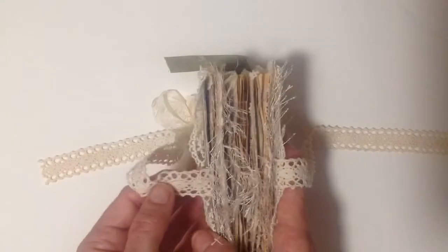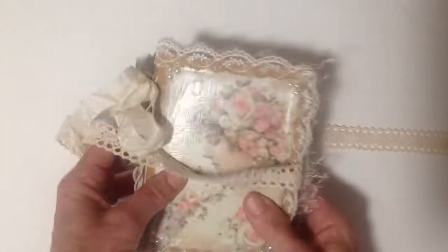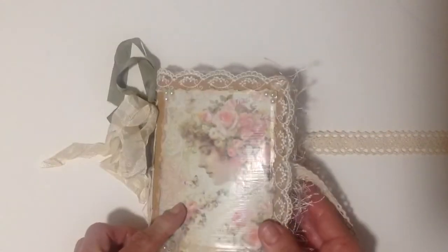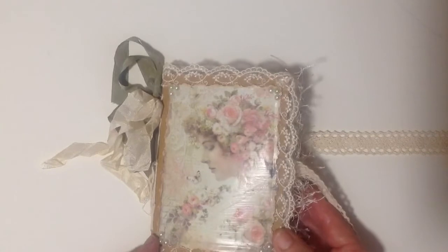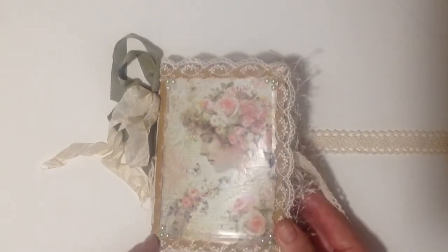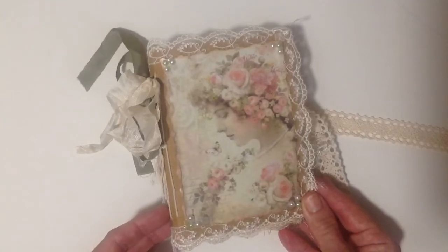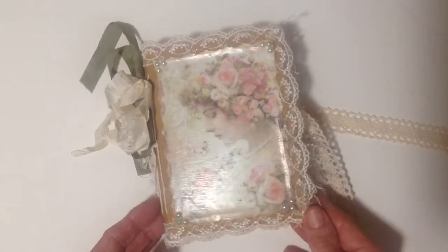So there it is. I really enjoyed making it, so I'll definitely be making some more of those. But this one here is going out as happy mail to one of my subscribers, so I hope she likes it. Thank you everyone for watching and I'll talk to you soon.